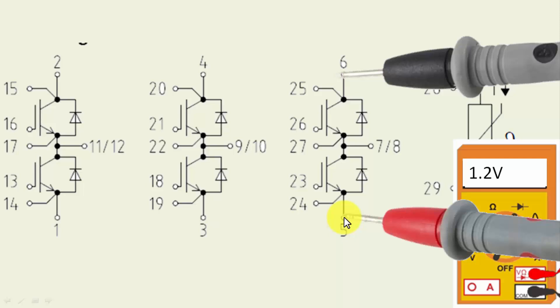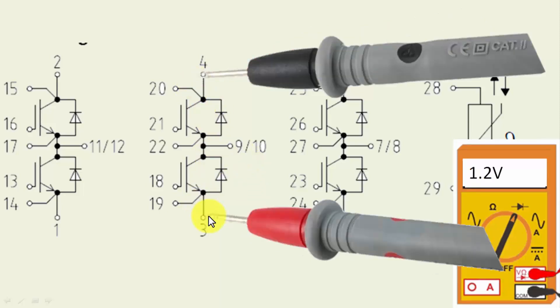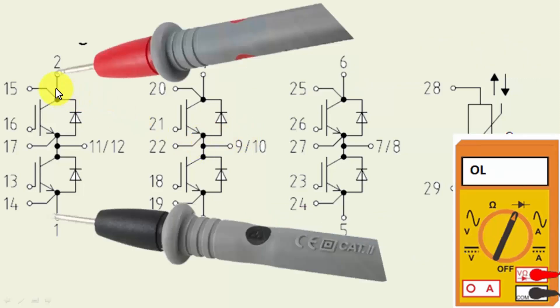Remember this module must be removed from the circuit before testing. Check continuity between pins 6 and 25 — they should be connected to each other. Pins 5 and 24 must also be connected. For pins 3 and 4, it should be open in one direction and should give above 1.2 volts in the forward direction on the multimeter in diode mode. Similarly verify pins 19 and 3, and pins 4 and 20.